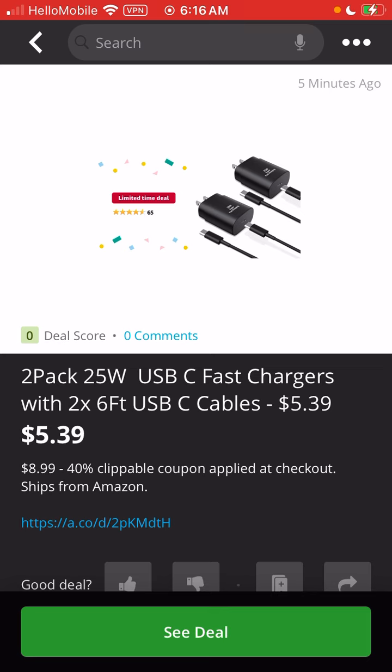Found this deal — I just shared it on Slick Deals. 2-pack, 25-watt fast chargers, USB-C. There's a 40% off clippable coupon right now, limited time deal.